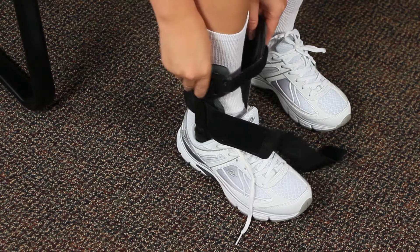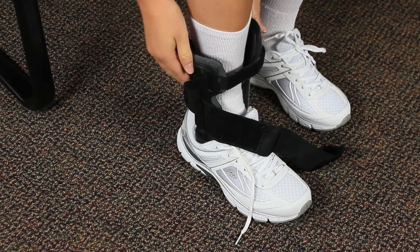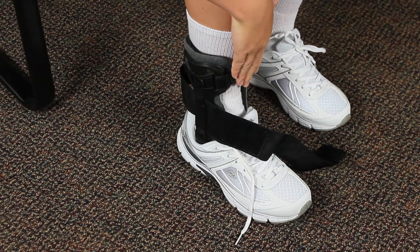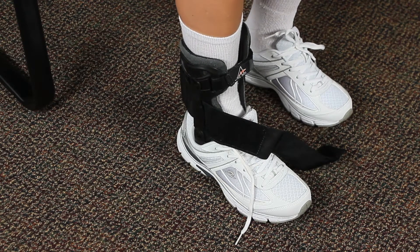Fasten the two upper straps and adjust so that there is an equal amount of space in the front and back of the brace, and the brace is still in line with your ankle bones. Secure the straps as tightly as possible.